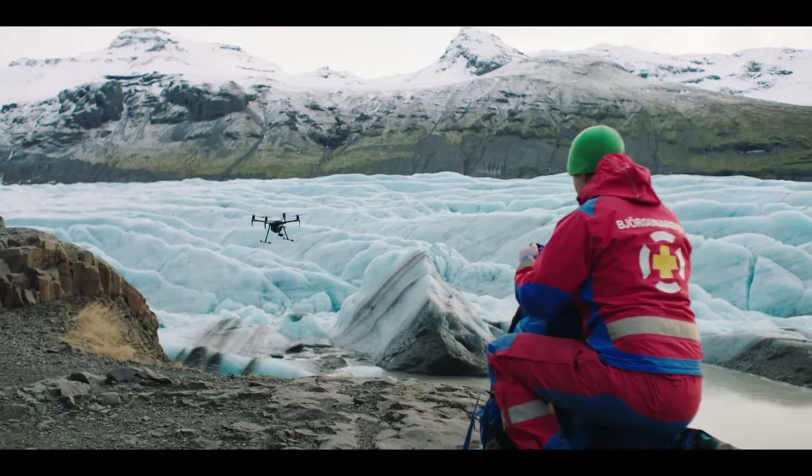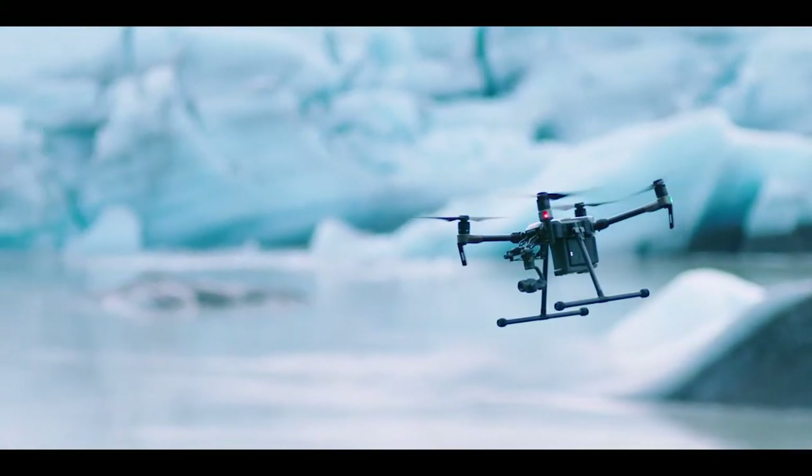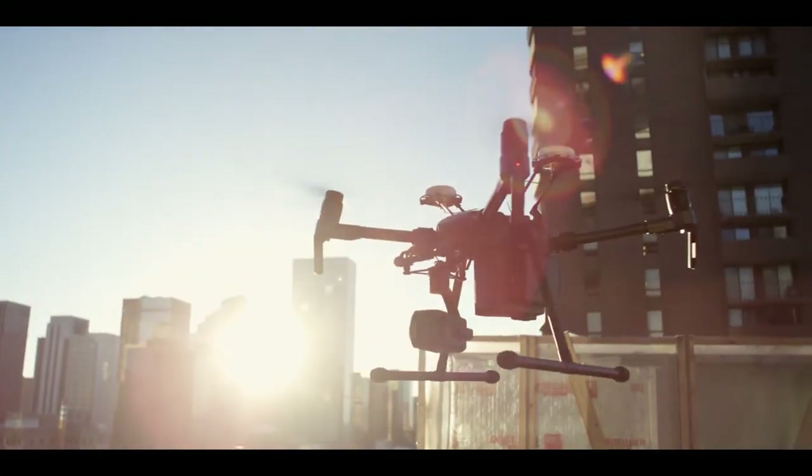The DJI Matrice 200 series: high-performance aircraft with a reliability and versatility fit for any mission, no matter how tough.